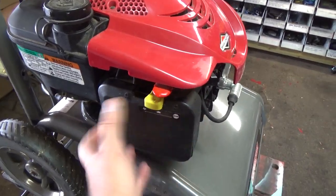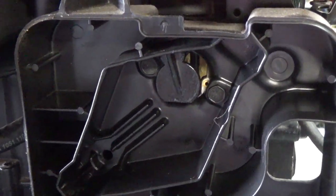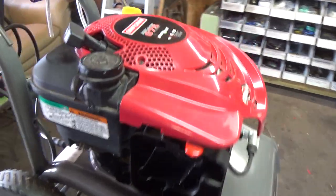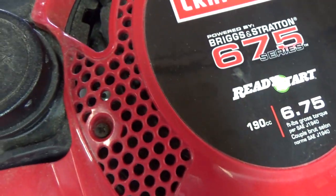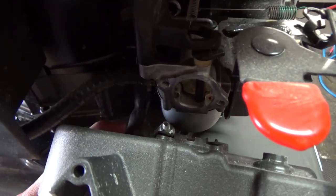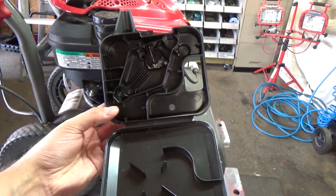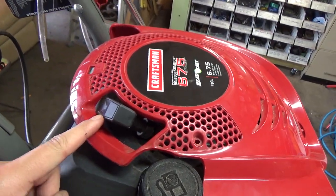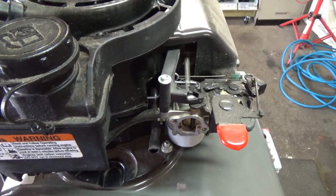We're going to start off by opening up the air box and removing the air filter to get access at these two bolts, then pull off the air box. Then we'll pull off the top shroud using the Phillips screws up at the top. Using an 8mm socket, we got the bolts out. Now disconnect the overhead valve breather tube — just pull that out and your entire air box should come out. Now we have nice access at the carburetor and all the linkage.